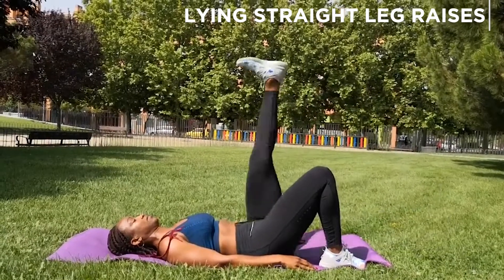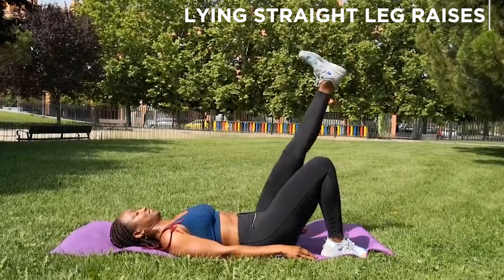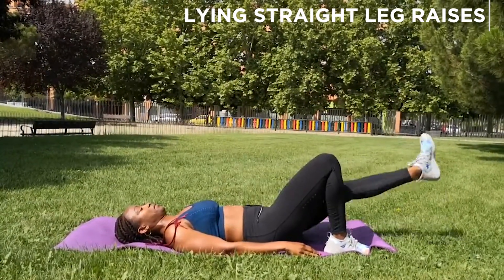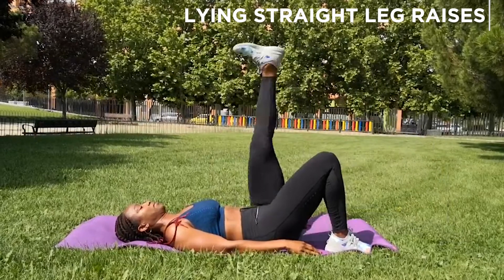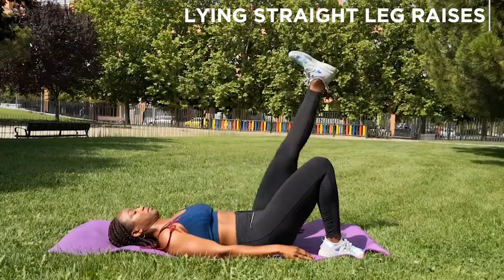Control the movement. Aim for about 12 repetitions — anything from 12 to 20 is good. Make sure that your back stays flat on the floor at all times, so do not lift the hips up, as they tend to want to do that a lot.